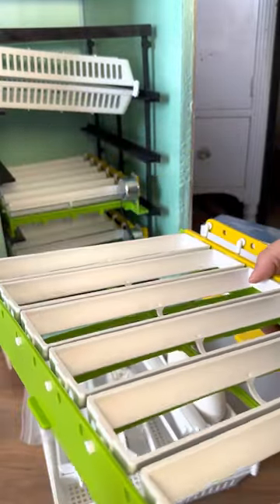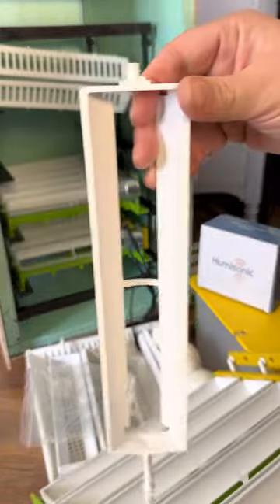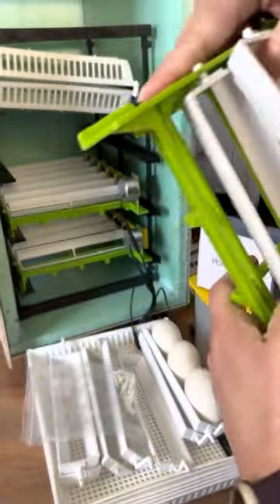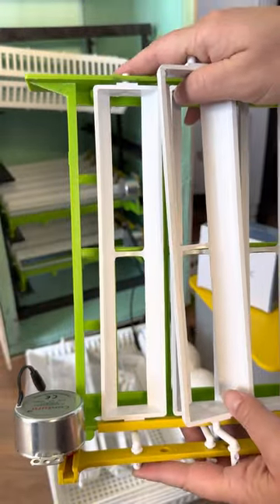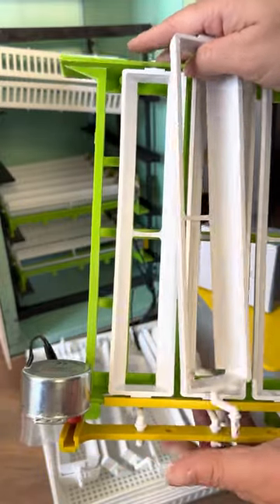We purchased this with eight goose racks, which I'll show you as the second item. The first problem we ran into is that we can't get the chicken racks out, so the goose racks are not going in.